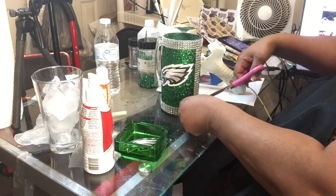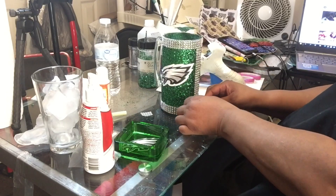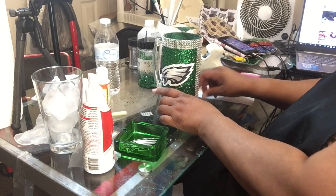I would advise you — if you're using hot glue, please use some of those finger protectors the dollar store sells for your fingers so you won't burn them. I have some, I just never use them.